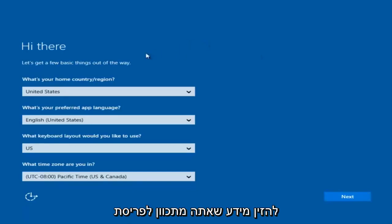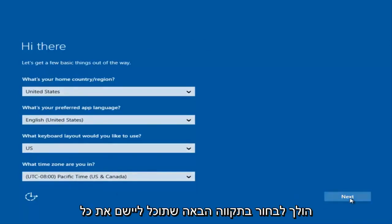At this point you're going to enter in some information. You're going to enter your country, preferred language, keyboard layout, and what time zone you're in. Once you've checked all of that, you're going to select Next. It will begin applying these settings.